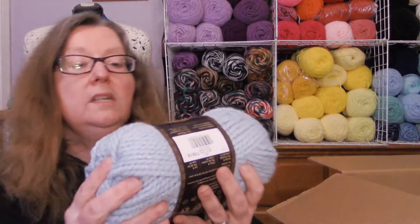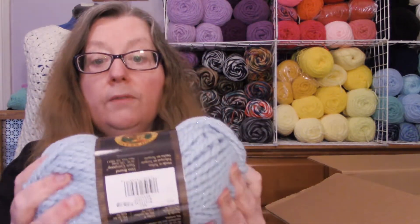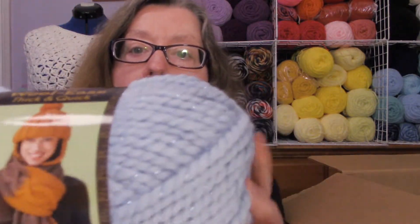I also got Woolies Thick and Quick, and this is a bulky six. These have 92 yards and it's 79% acrylic, 20% wool. It's not as soft as the Hometown, but it's still kind of soft. And it's got these little sparklies in it — I don't know if you can see that in the camera. I thought it was really pretty.